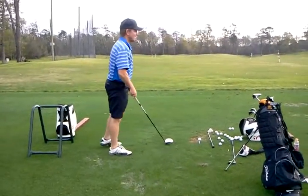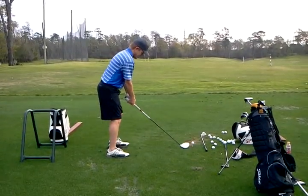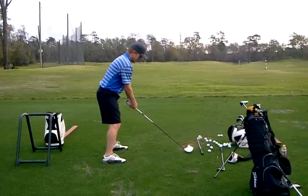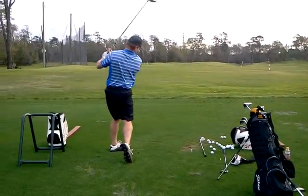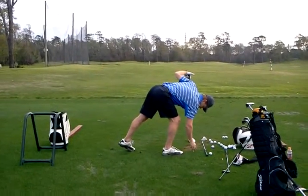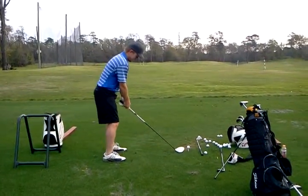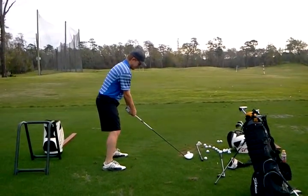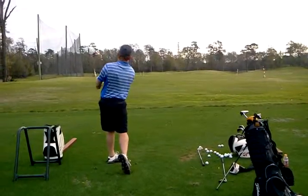That one's a little steep as well. So really exaggerate the hands and the club in, continuing back with the turn — really push down and bring it around. That was better. How'd that feel?